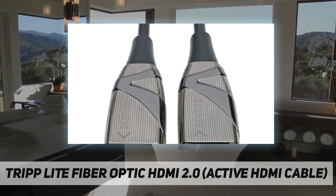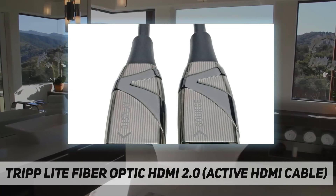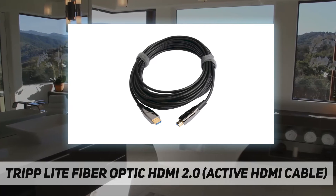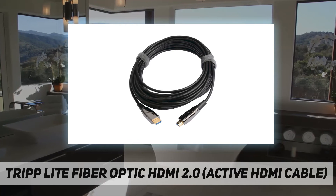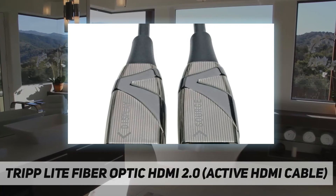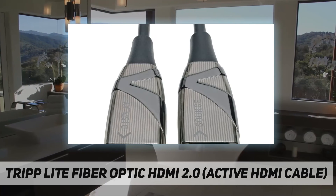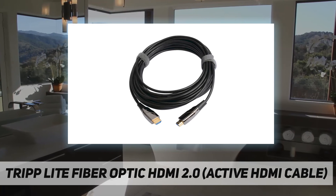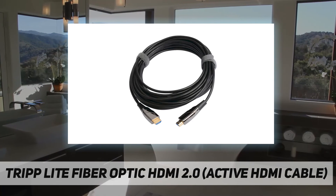This 4K HDMI cable supports Ultra HD video resolutions up to 3840 by 2160 at 60 Hz for crystal-clear picture and sound, compatible with HDCP 2.2 and HDMI 2.0 standards for carrying HDR signals, and supports 4:4:4 chroma subsampling along with 3D, 48-bit deep color, DTS-HD Master Audio, and Dolby True HD. This fiber HDMI cable can transmit HDMI signals longer distances than standard HDMI cables with no latency or loss, and because the fiber cable is slimmer and more flexible, it is easier to install around corners and in hard-to-reach spaces.